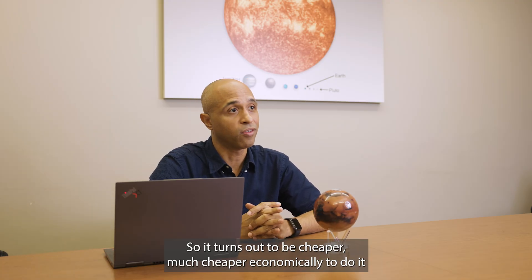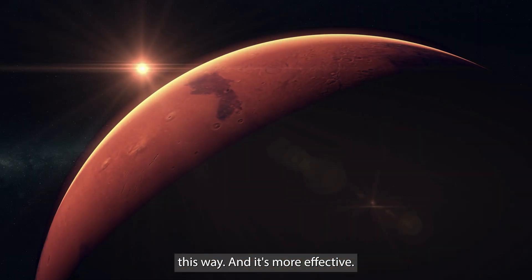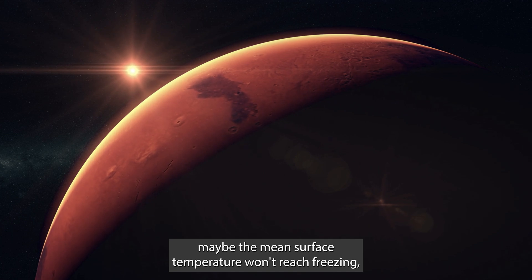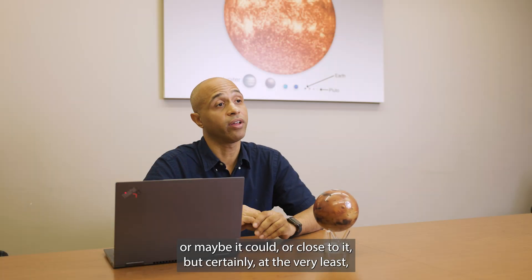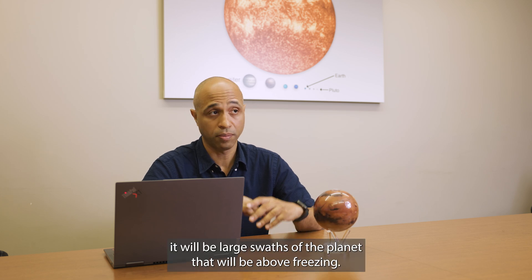We don't have to import all this stuff from Earth, so it turns out it'd be much cheaper economically to do it this way, and it's more effective. Maybe the mean surface temperature won't reach freezing, or maybe it could come close to it, but at the very least, there will be large swaths of the planet that will be above freezing.